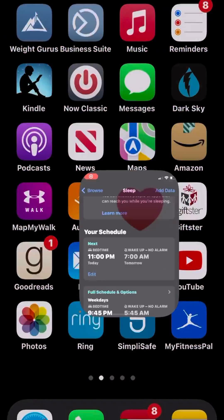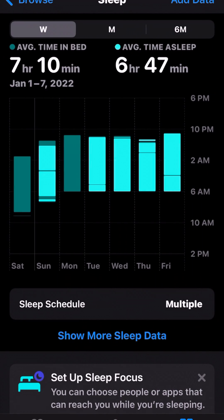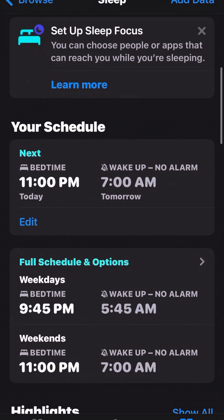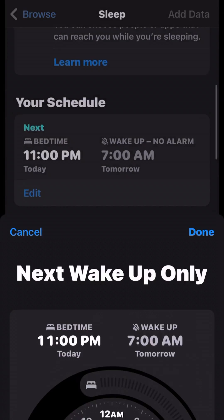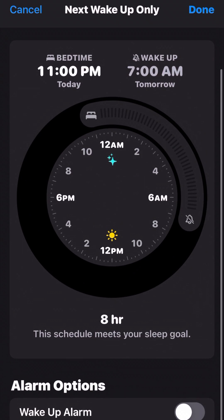First, in your Health app, go to the Browse section, go to Sleep, and scroll down. When it says your schedule under Next, hit Edit, then scroll all the way down and make sure Wake-Up Alarm is off. Otherwise, the default wake-up alarm is going to play right along with whatever you set your shortcut to.